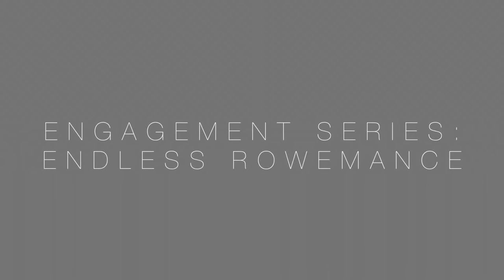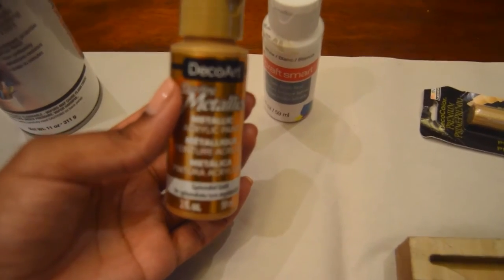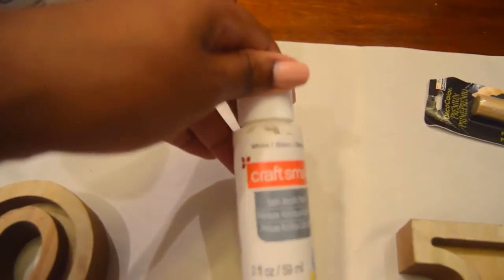Hello everybody and welcome to the engagement series 'Endless Romance.' I'm so glad you can join me — welcome back, or welcome if this is your first time. Today I'm going to show you guys how I DIY'd my engagement party letters, and you can actually do this for a wedding as well.